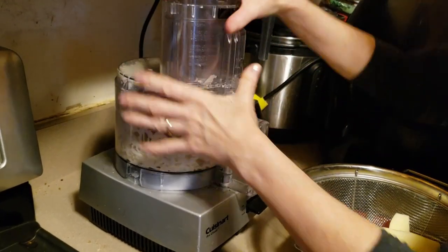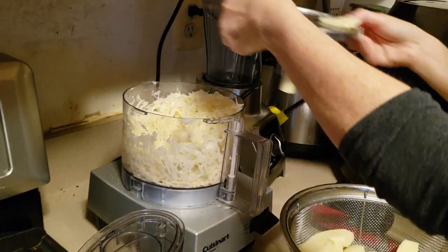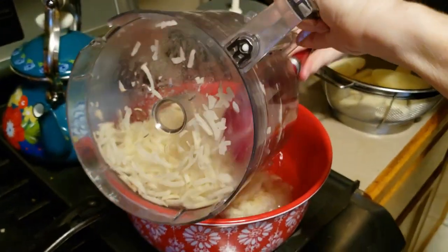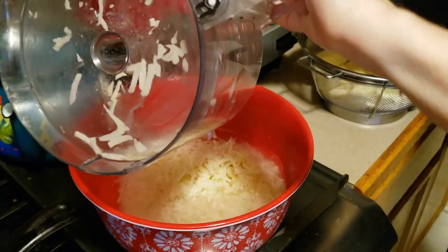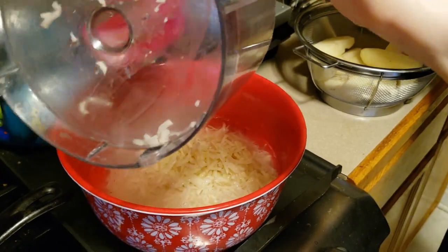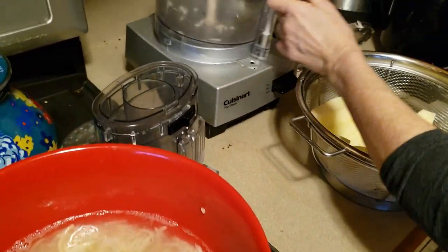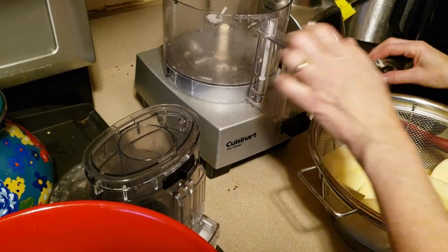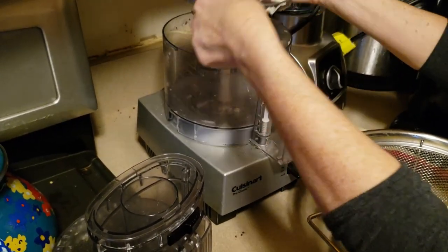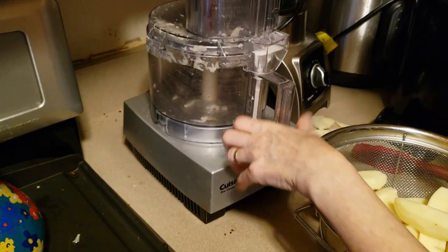Midway through, I'm going to put them in here in some water so that they don't change color — get all pink and weird from the oxidation — and then put it back the way it's supposed to be. I just have trouble putting this back on.